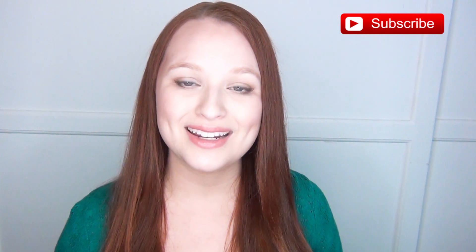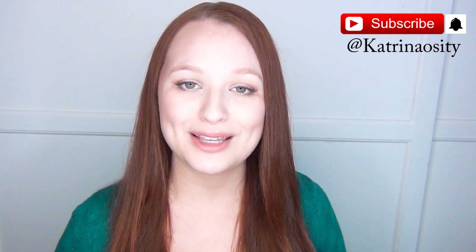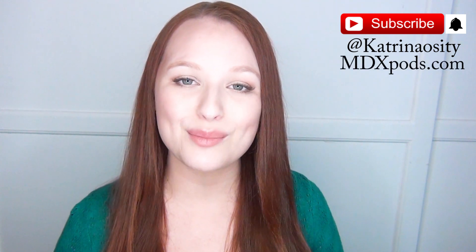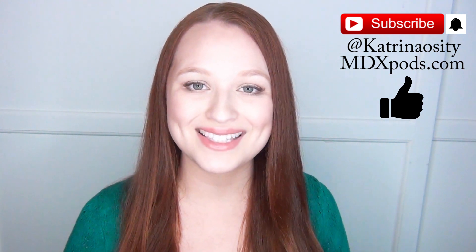If you want to see more DIYs like this one, let me know in the comments below. If you're not already subscribed, please hit that subscribe button and the notification bell so you get updates when I post new videos. Follow me on social media at Katrinaosity, check out my podcast at mdxpods.com, and if you enjoy this video please click the like button — it really helps my videos get seen.